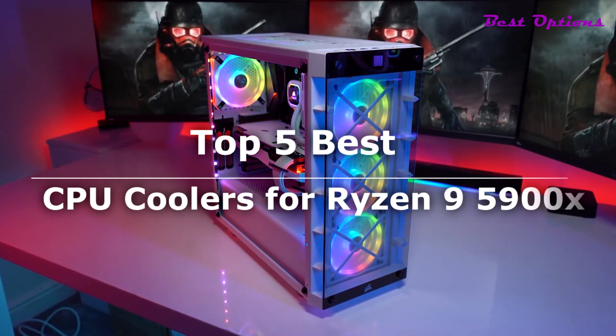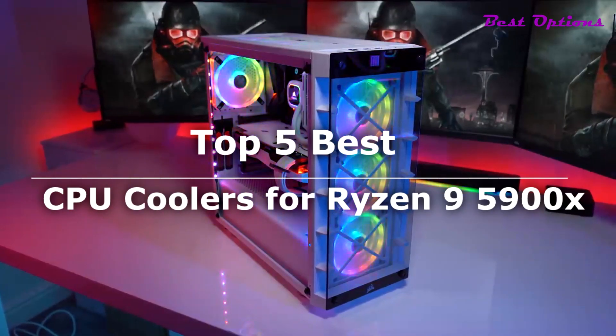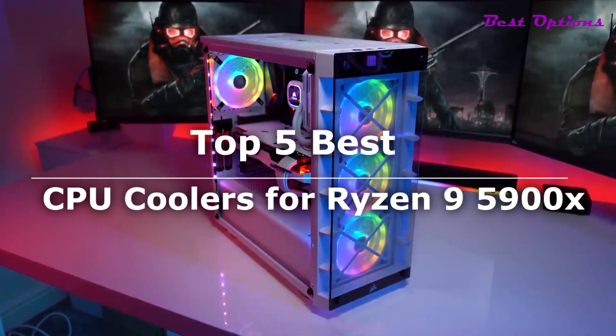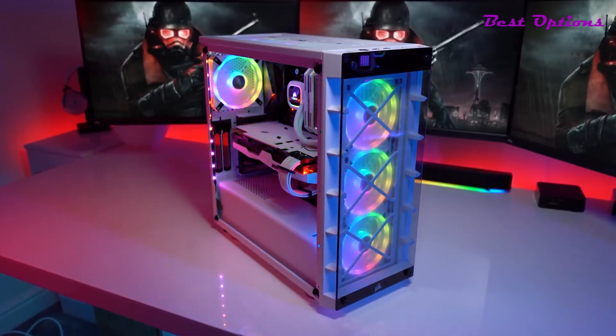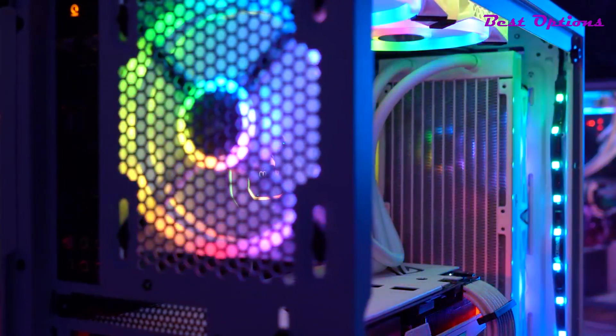What's up guys! Today's video is on the top 5 best CPU coolers for Ryzen 9 5900X. I made the list from personal opinion and hours of research, and I've included different options for every type of buyer.